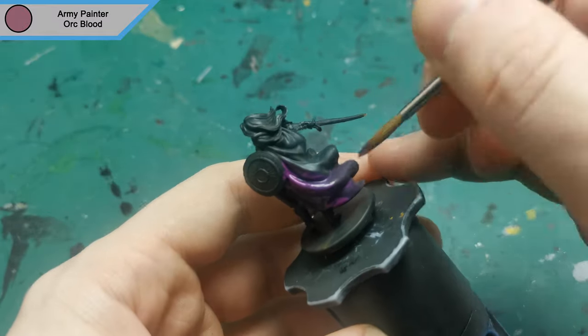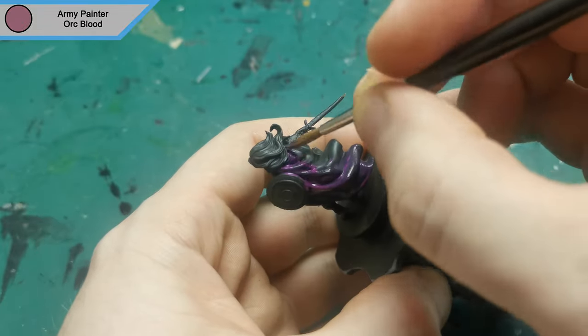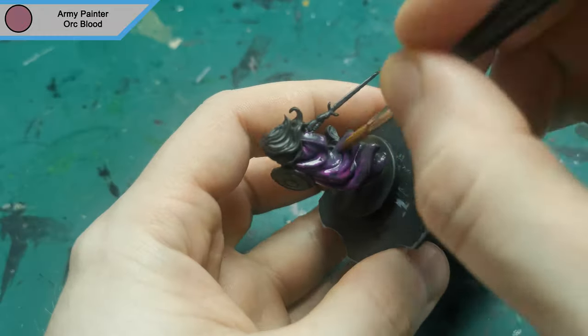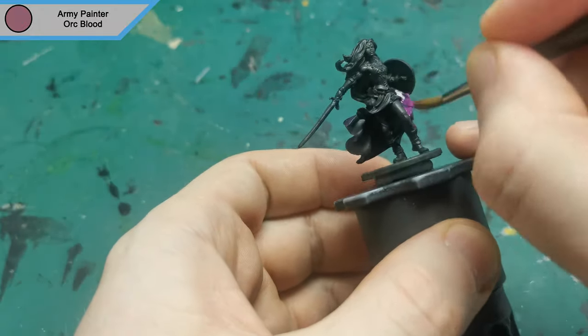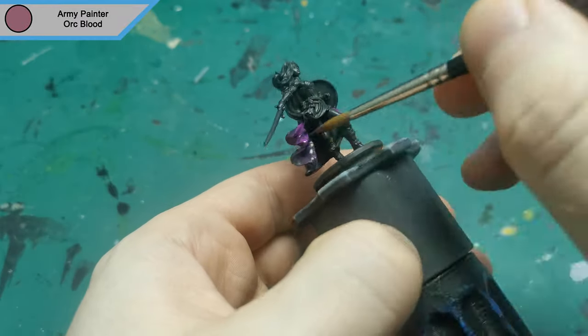She was primed in German Panzer Grey and I'm starting off with the first layer of Orc Blood. I do end up doing multiple layers of this — it's not going on that well — and it turns out to be about four layers, but I do it in between other colours just to get it up without taking extra time waiting for it to dry.